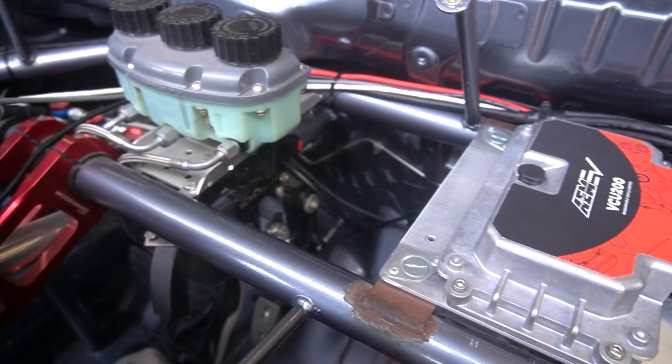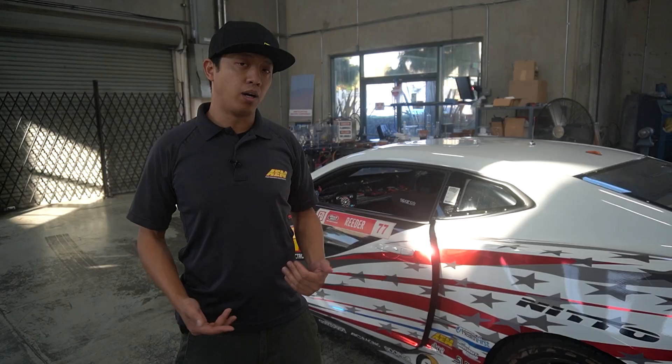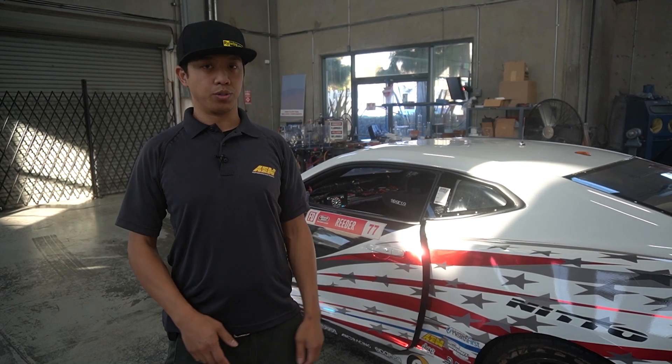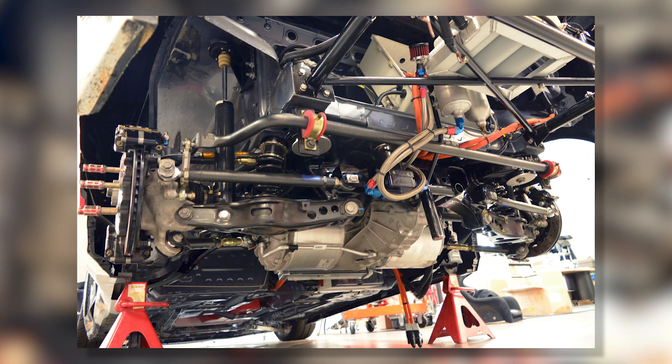This car originally came equipped with an EV Controls controller to control the Tesla large drive unit. While that system works for a hobbyist-level car, it's quite lacking in a motorsport environment. So we had to pull the entire system out and update it to our AEM EV VCU 200, which allows full integration with the rest of the system's tunability and data acquisition needed in racing. All of that had to come apart and get redesigned.